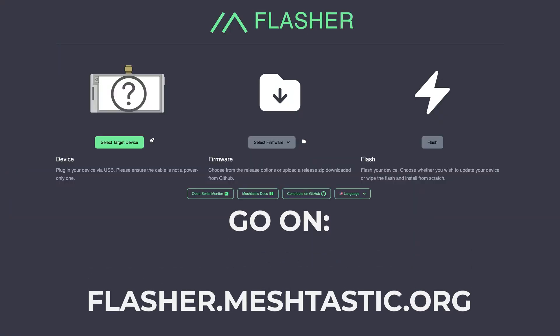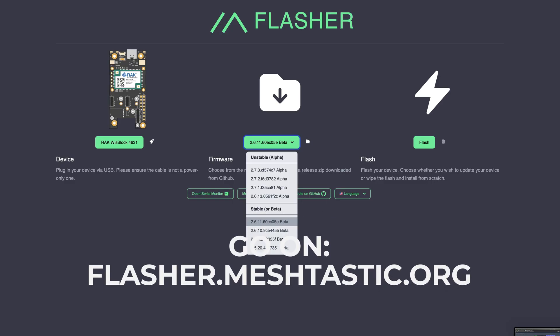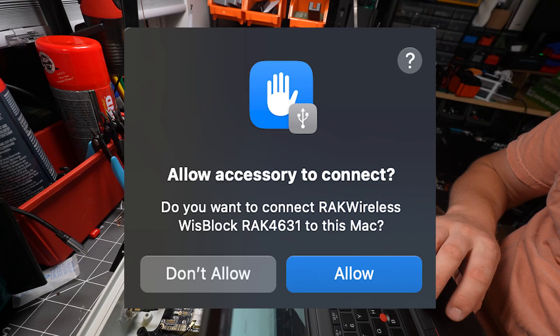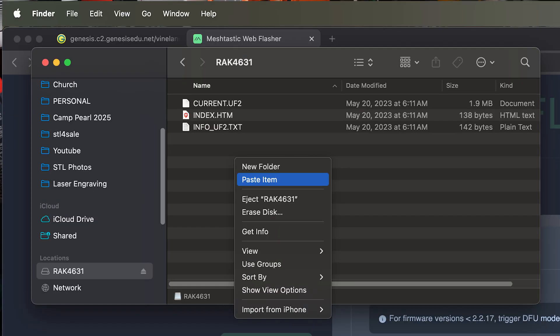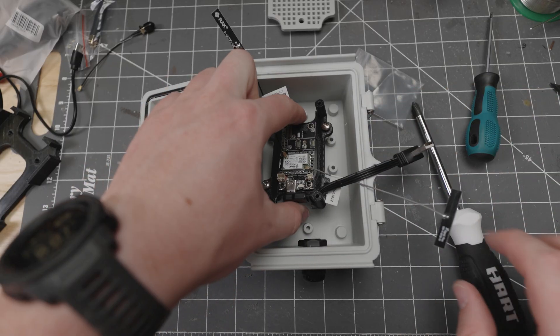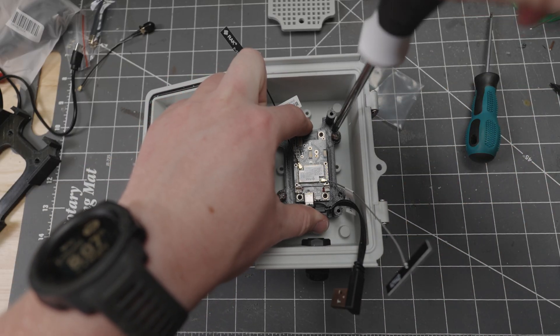Make sure that you flash the firmware. Simply select your device, make sure you get the latest stable version, click flash, download it, save it somewhere, connect your node, and copy and paste the installation files into your node. Once fully updated, you can place the bracket into your enclosure.